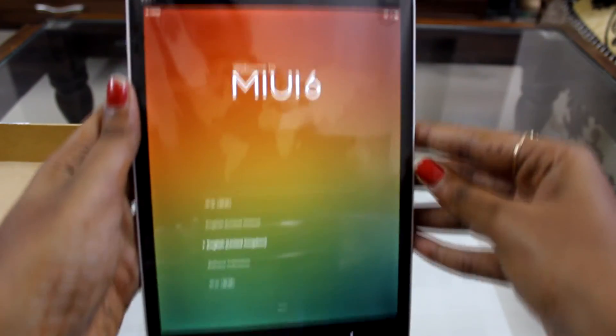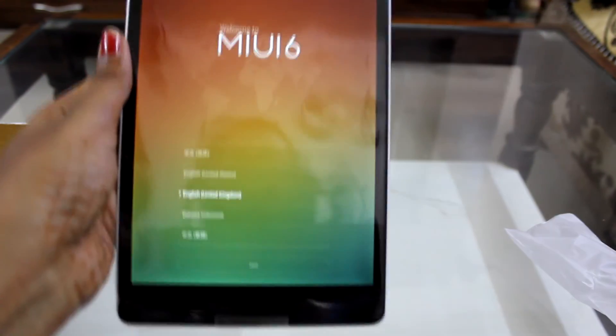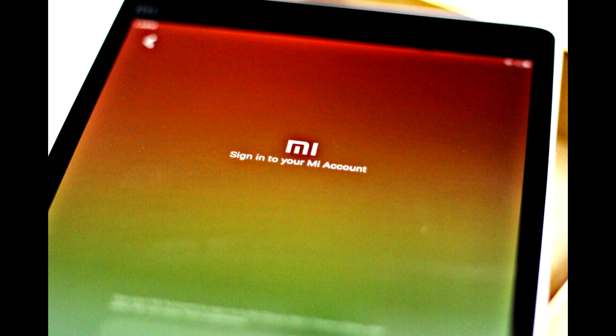Here comes the first look after switching it on. Talking about its display — it's an IPS LCD screen, size is 7.9 inches, and resolution is 1536 x 2048 pixels. It has multi-touch and the glass protection is Corning Gorilla Glass 3, so it's well protected.